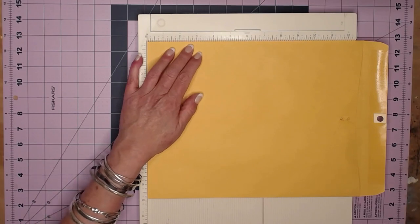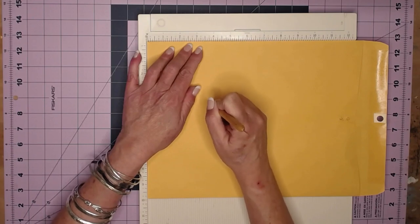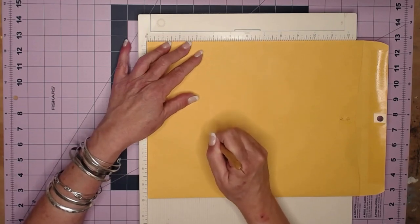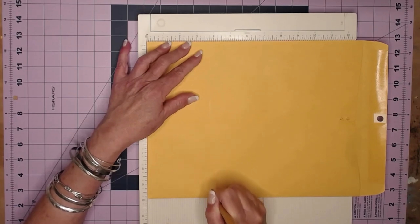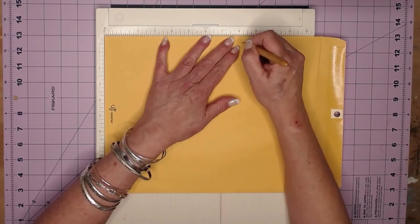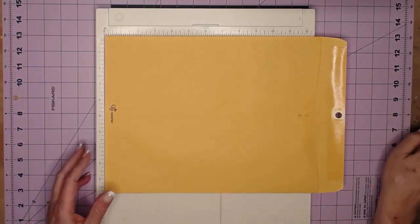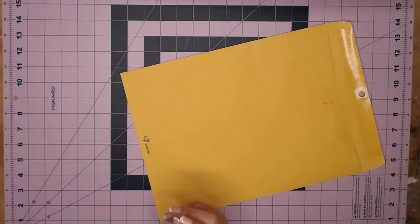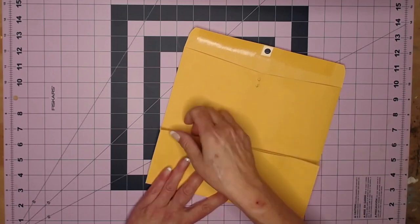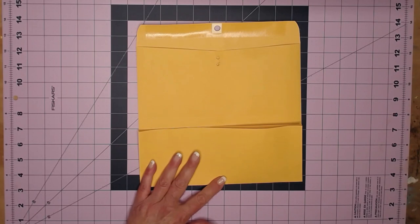Kathy recommended: go slow and push hard — not so hard that you tear through. We've got one score at three and three-quarters, and this next one is going to be at eight and a quarter. You can also just eyeball it when you see what it looks like when it's done — there are no rules. That's all the scoring we're going to do, so get the scoreboard out of the way and fold it.